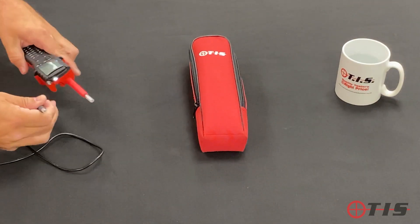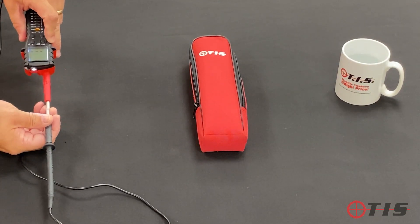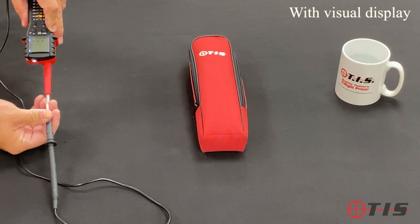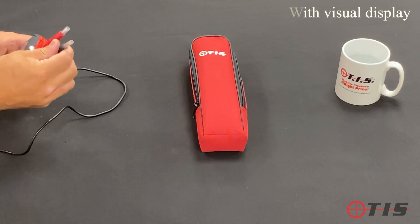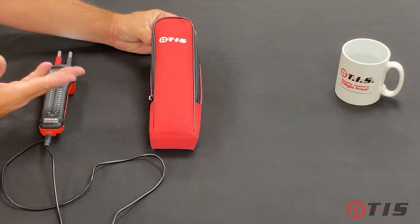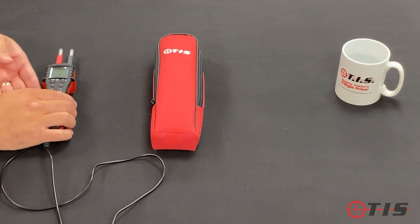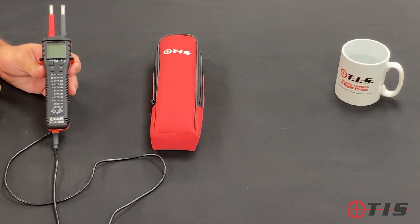You'll also see on the screen that it's currently showing an open circuit. When you do a continuity test it will show you on screen that you're making the circuit, so if you're working in loud environments you can visually confirm continuity. It also comes with a padded case, which many voltage testers don't include, so you can protect the instrument. That is our TIS 859 Elite Voltage and Continuity Tester — thanks for watching.